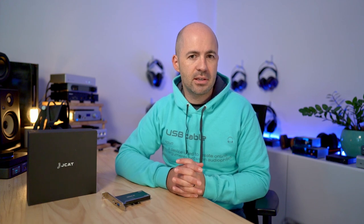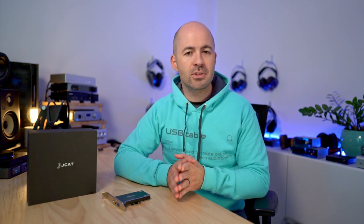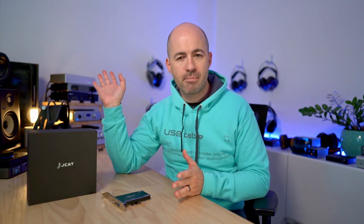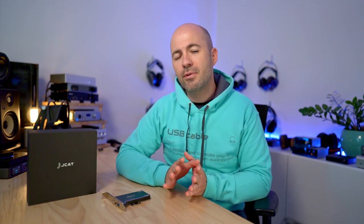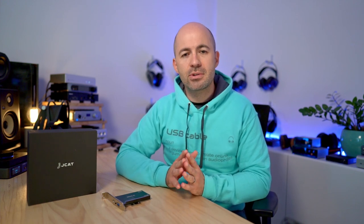For my first round of testing I was using external power to both the JCAT USB card and the Matrix Element H, so I could do comparisons between the generic motherboard USB sockets, the JCAT USB sockets, and the Element H USB sockets. I want to send a quick shout out to Clay from Geissler Audio, an Australian company known for their quality DACs and power supplies. Clay was kind enough to send me one of his new Kraftwerk II dual linear power supplies that I was able to use for all of my testing.